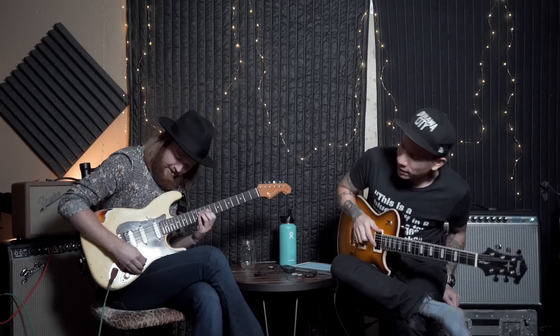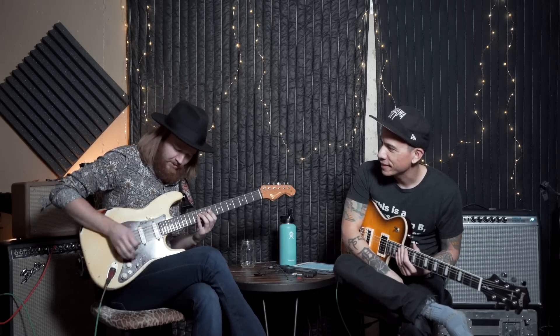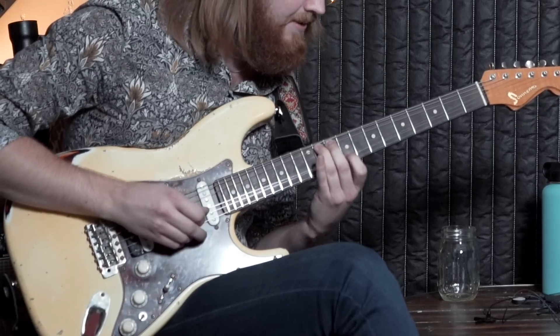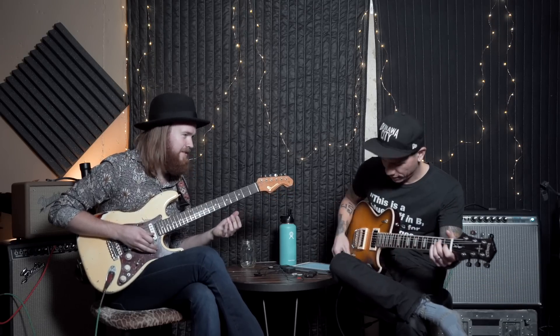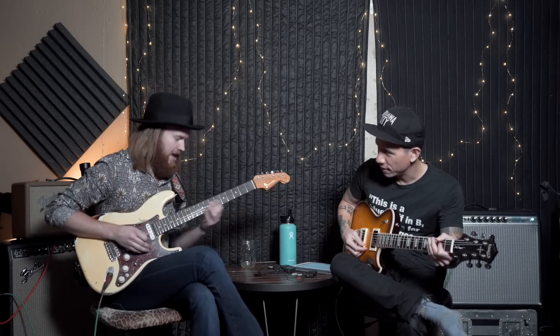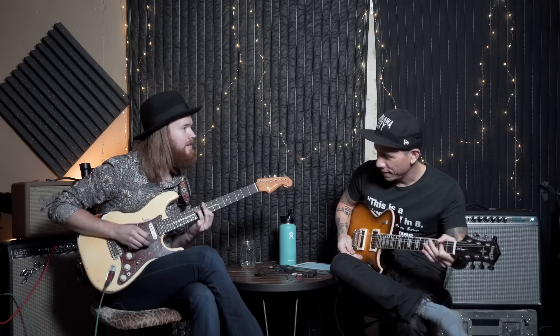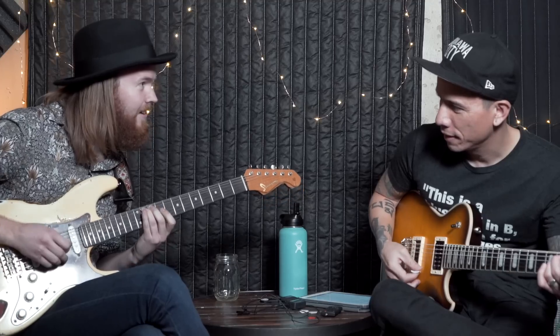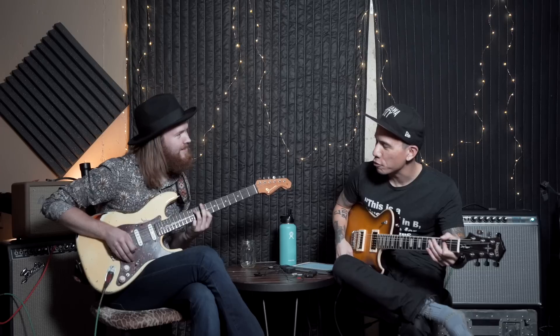Have you ever seen this? Maybe I should do this with a clean tone — maybe the distortion is fine. So play me an E chord leading to an A. Do that again. That's creepy.